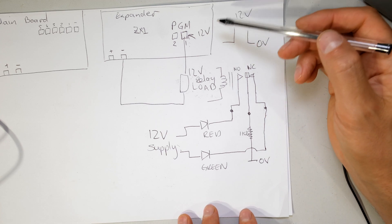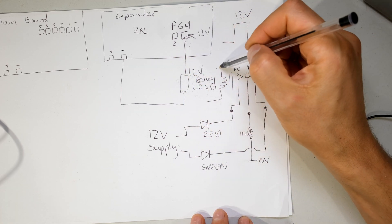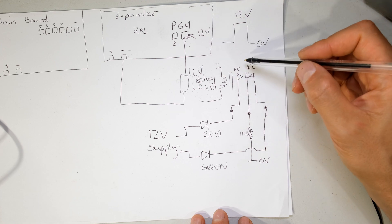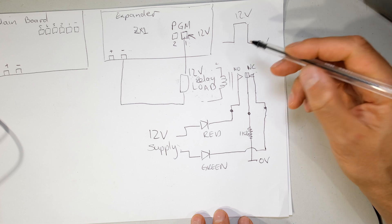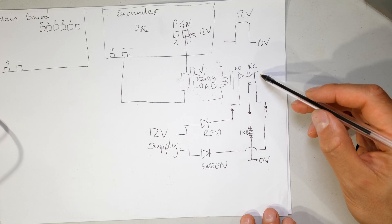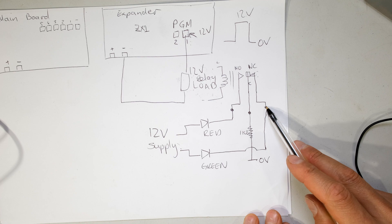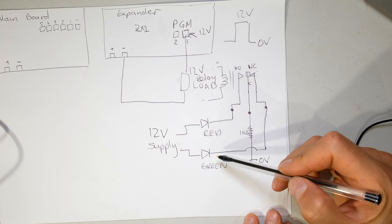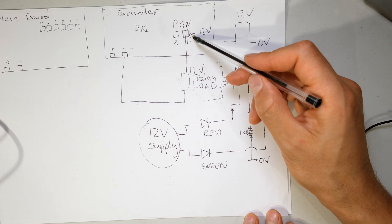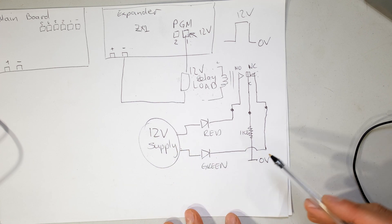I've quickly drawn a wiring diagram. From your programmable output it goes into the relay board - positive and negative. The relay activates when you arm your alarm. On the relay board you have normally open, common, and normally closed. Normally closed means current can flow when the relay has not been activated, which is why I've connected the green LED to the normally closed point. The green LED's positive comes from a separate 12 volt supply - remember you need your own supply, don't take it from the programmable output.